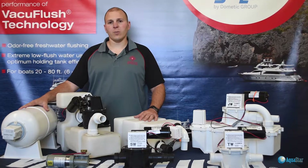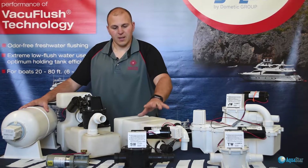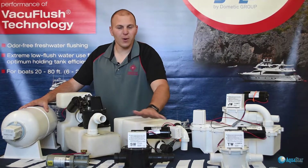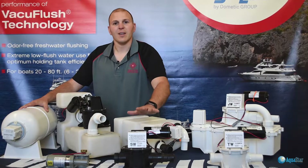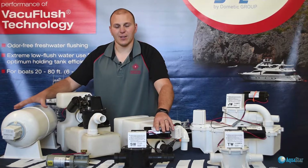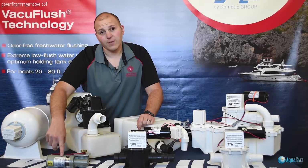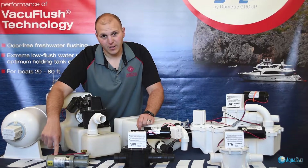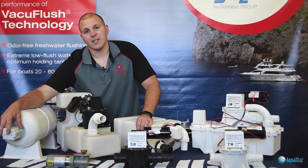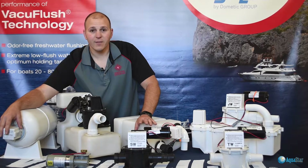If you have this round scuba-tank shaped accumulator tank along with an S-series vacuum pump, ignore the cover — people change the covers, so don't worry about what the cover says. When you call for parts, you have a vacuum accumulator tank that looks like a scuba tank. You need to know whether it's 12 or 24 volt: 24 volt is silver in color, black is 12 volt. The vacuum switch is located underneath this cover — do not touch it, it is non-adjustable and set at the factory.